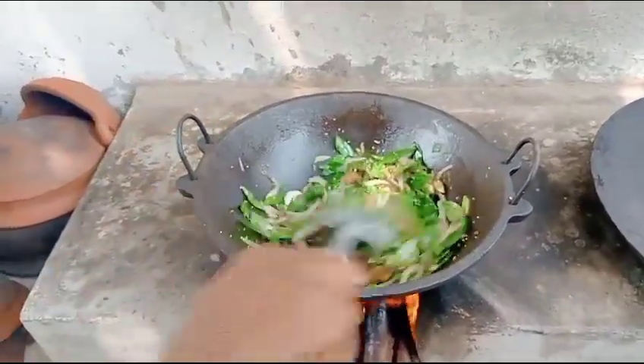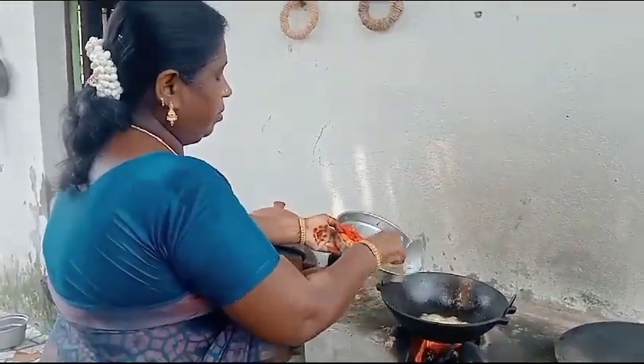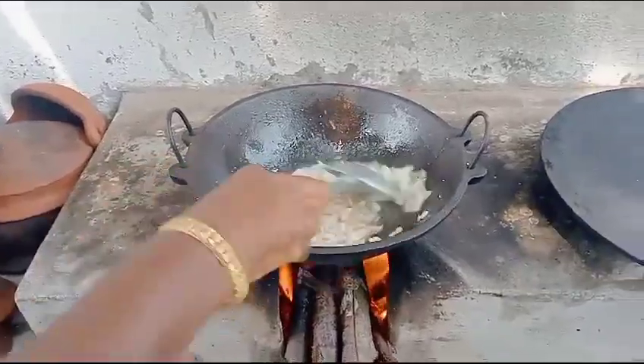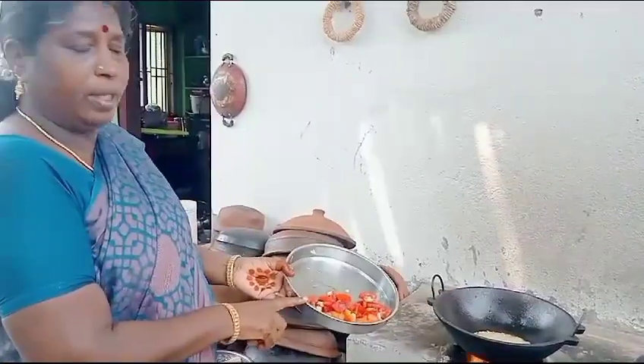The sauce will be cooking. Put the sauce on and let it melt. Put the lid on the sauce, then put the sauce down.